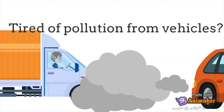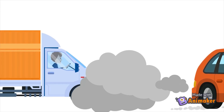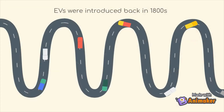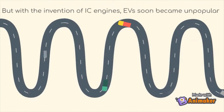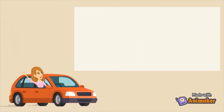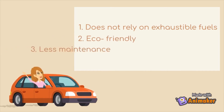Tired of pollution from vehicles? Then it's time to switch to EVs. EVs were introduced back in the 1800s, but with the invention of IC engines, EVs soon became unpopular. They have a number of advantages: they do not use any exhaustible fuels, they're very eco-friendly, and do not require much maintenance.